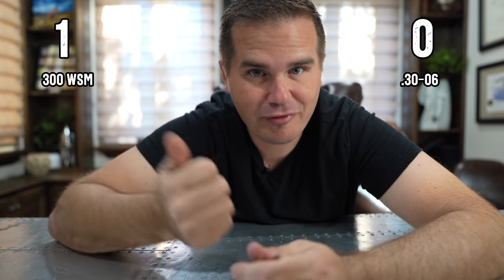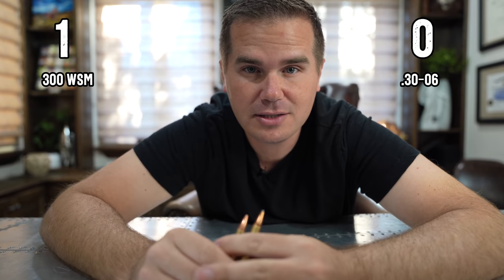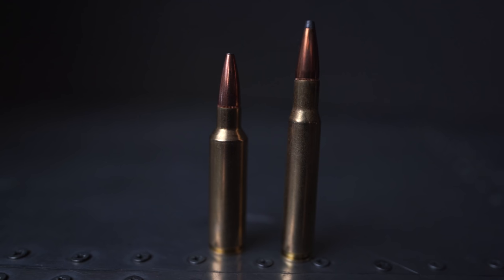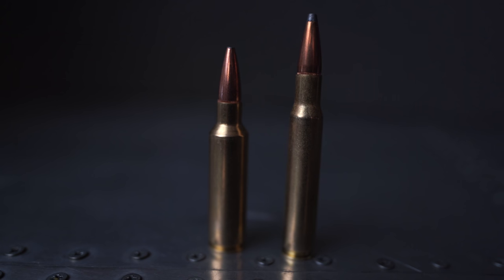That shorter action means your rifle is generally going to weigh about three-tenths of a pound less. For mountain hunters, that's actually a very big deal. So that's the first point we're going to put on the board: the .300 WSM is usually going to save you some rifle weight. And as you look at these cartridges, you can tell pretty obviously that the .300 WSM is a much more modern case design than the .30-06.